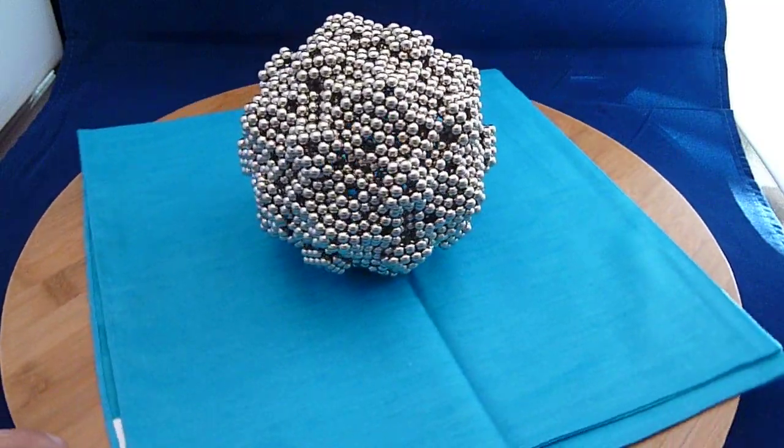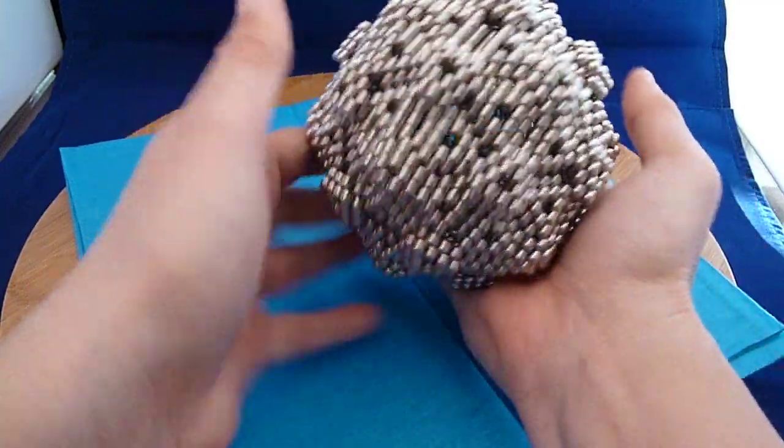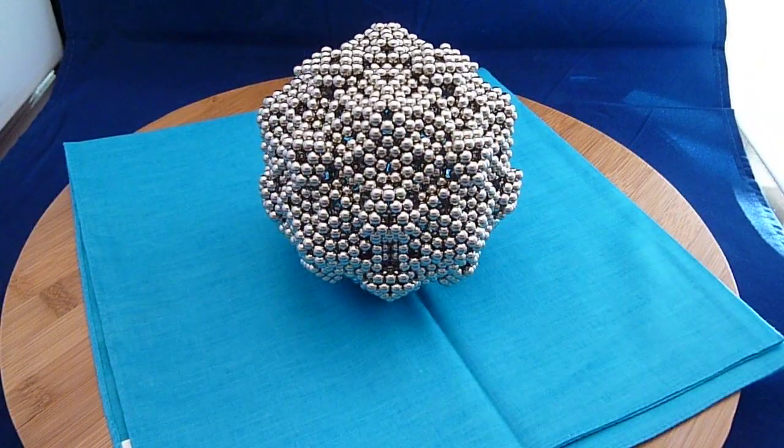And this is a fairly sturdy unit. I can pick it up — it will sit on its own weight. Given the size and weight, this is a fairly sturdy unit. So hopefully you'll give that a try and enjoy it. Again, I've dubbed that my Bow Ball. Have a good day.